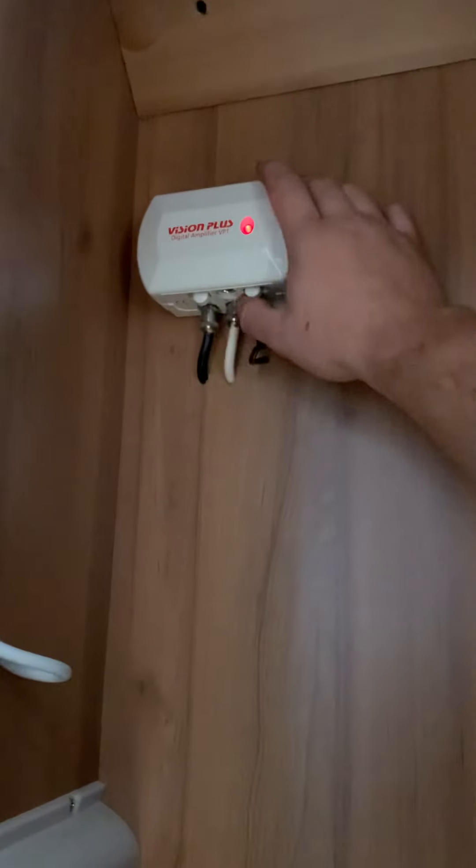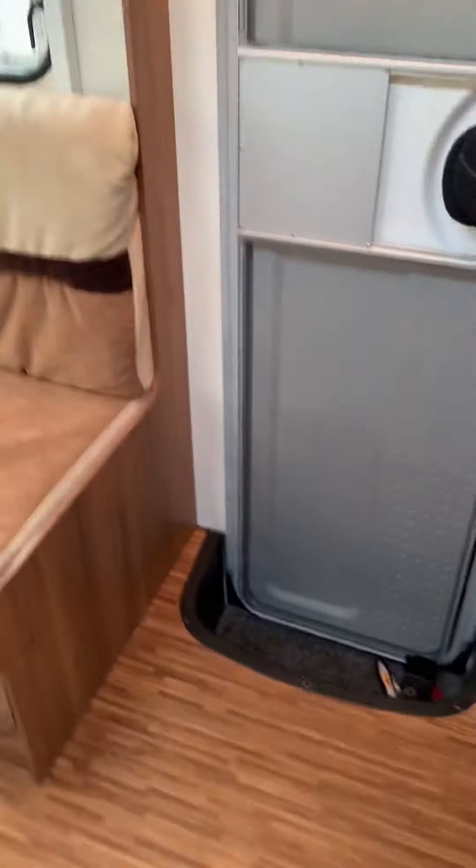Another thing in this cupboard is your RCD — your trip switch is in here. So if you put a dodgy plug into one of the sockets around the van, that's where it will trip from. If you haven't got any power coming out of a socket, check here first.